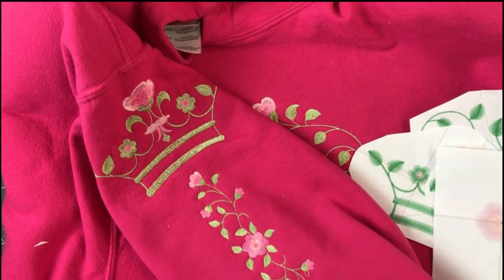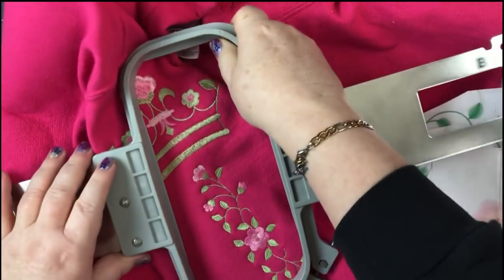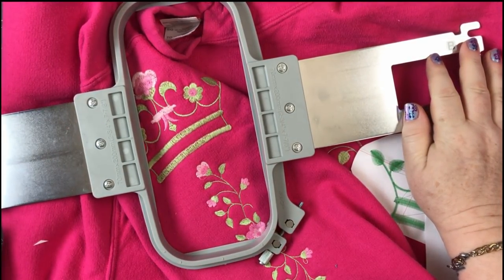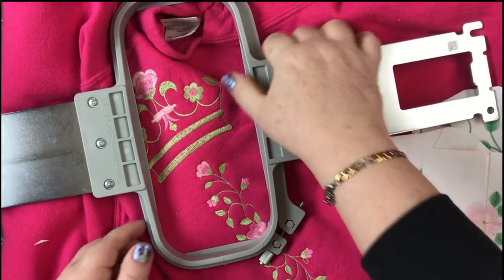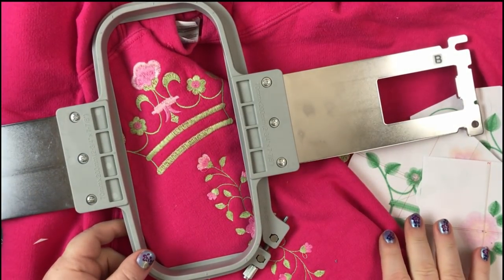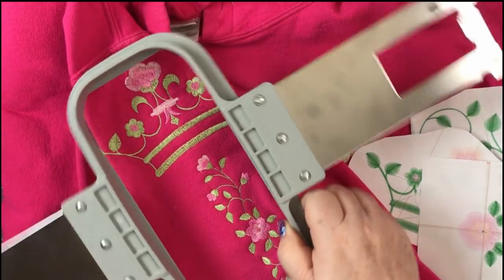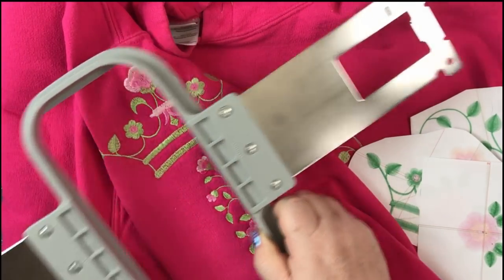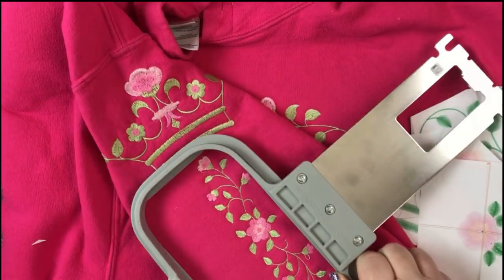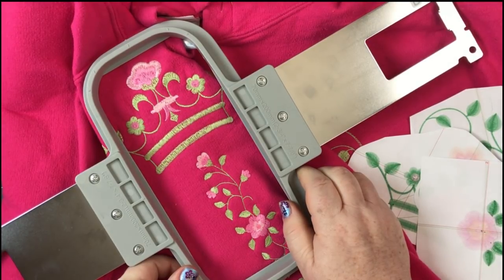I have a special sleeve hoop which I'm going to show you right now. It's a really good hoop — it's for Ragnar, which is my Brother 1000e. You can see by the shape of it that it fits nicely in a sleeve, and there are versions for pants and jeans too. If you don't have this hoop, don't worry — you can still do work on sleeves. The machine recognizes the hoop by the sticker here; you have to use it in the B arm, which is really nice because you know everything's going to fit.